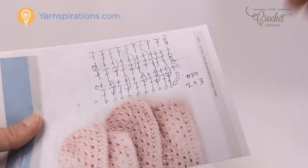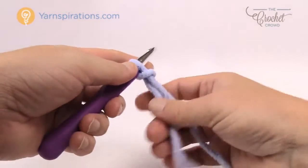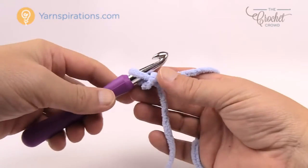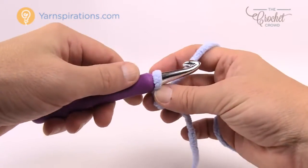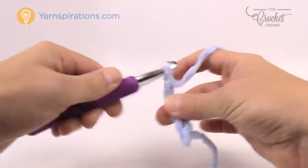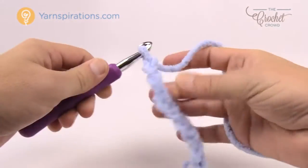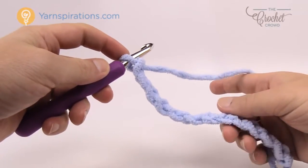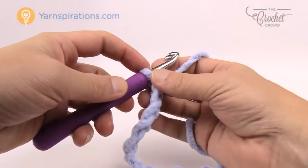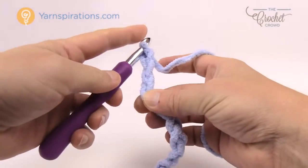Without further ado let's grab our yarn. I'm gonna be using Bernat Blanket today in a solid color to show you this technique. I'm creating a slip knot and using my size N 10mm crochet hook. To do the size you can either chain 67 following the pattern directions, or chain in sets of two: 1 and 2, 1 and 2, continuing until you reach your desired length. Once you're satisfied, add three extra chains at the very end to keep the balance — so 1, 2, and 3 — and now you're good to go for row number one.